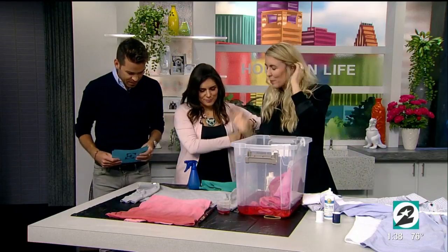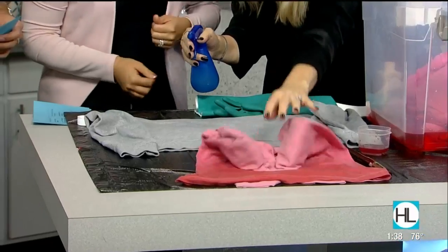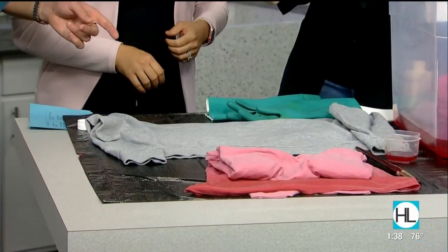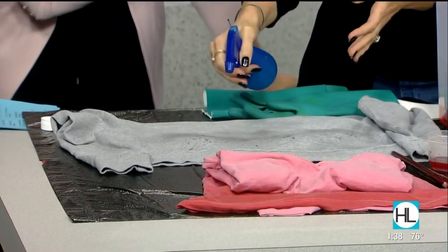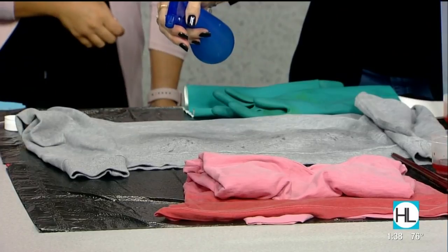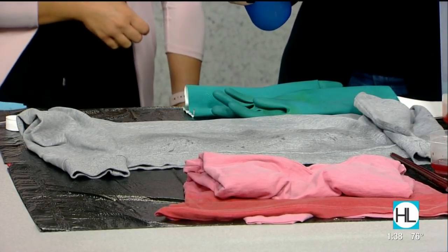So for the bleach splatter look, you take the bottom of a sweatshirt, and there's bleach in the spray bottle. You just start spraying. How saturated do you want to get the item? It doesn't have to get too saturated — you can kind of tell where it gets wet, where the bleach is going to be.